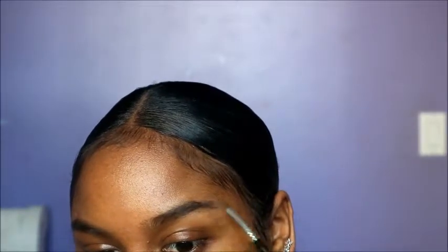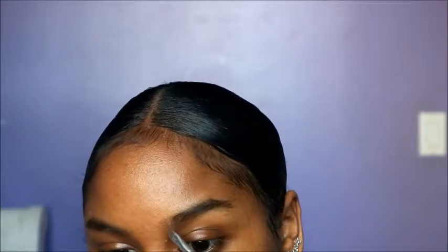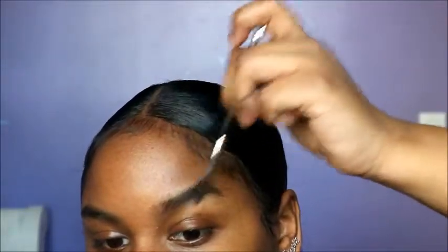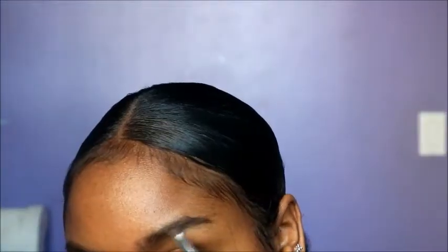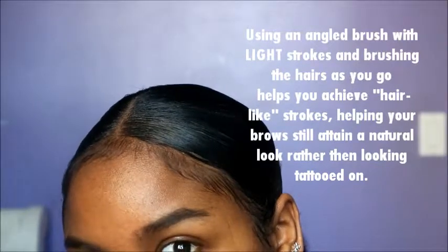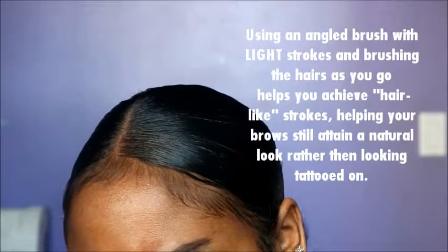Do not go trying to make your brow look like something it's not. As I go, I'm just going to keep brushing through, literally following the exact shape of my brows.